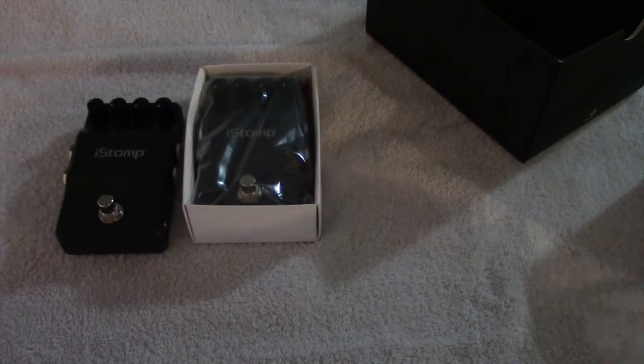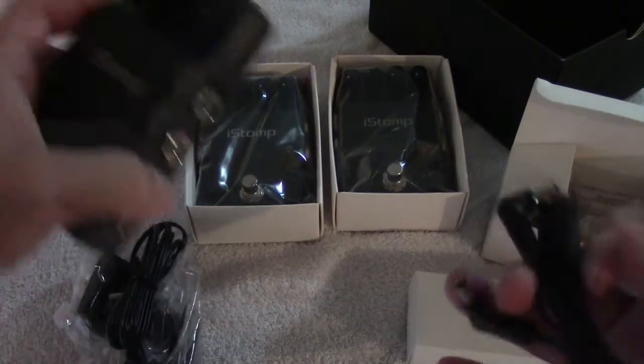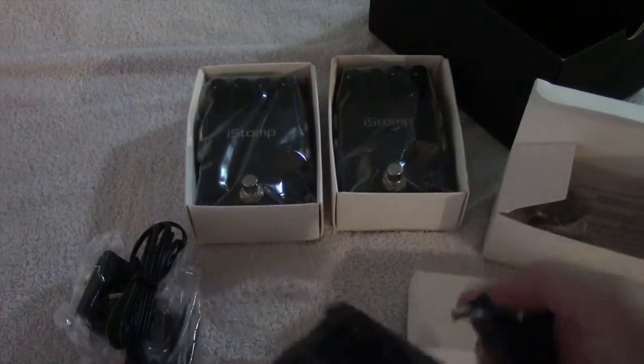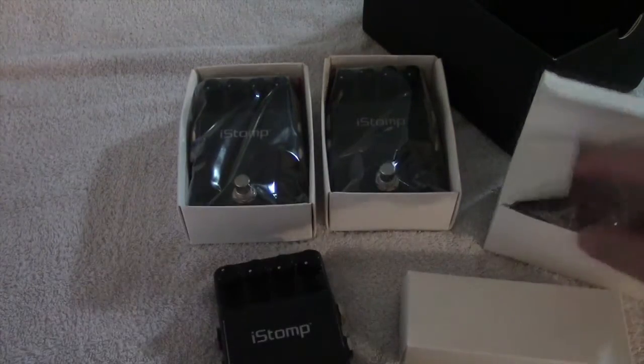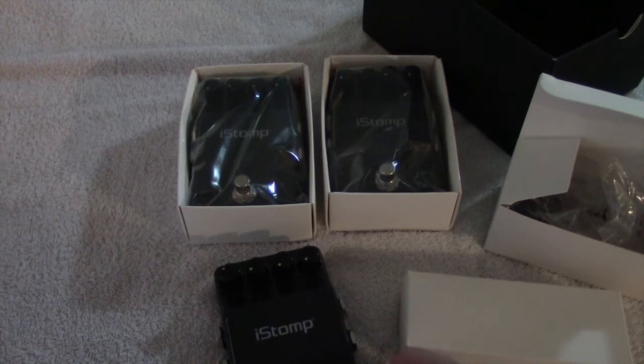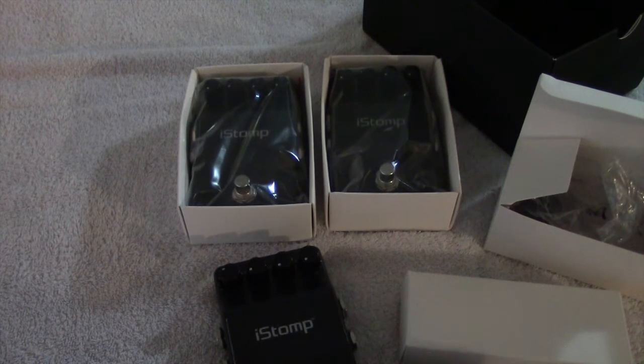I'm assuming this is all the same for each pedal. Here's pedal number three. This must be the power stuff — some safety instructions. European adapter. This must be the cables and here's the wall wart. It looks like one spot to power all three.